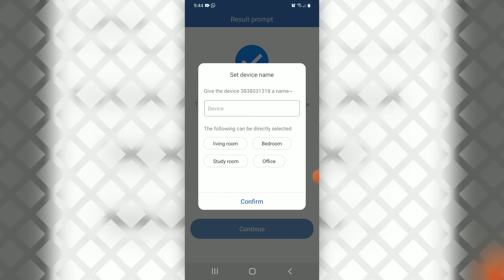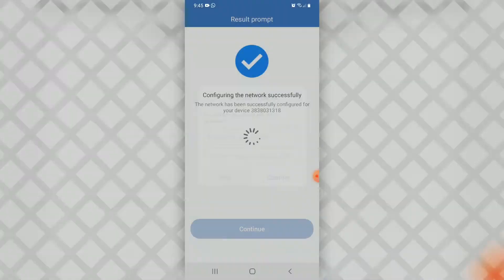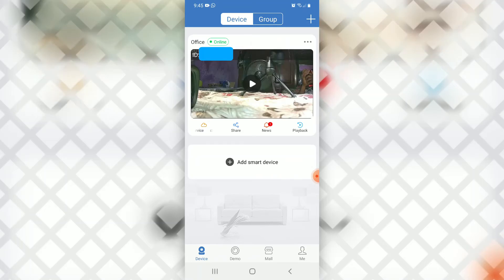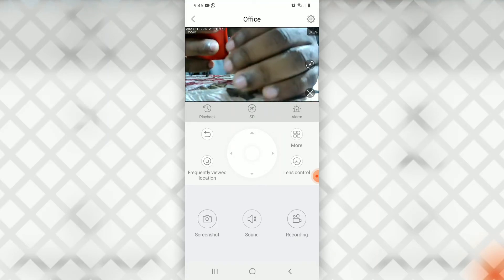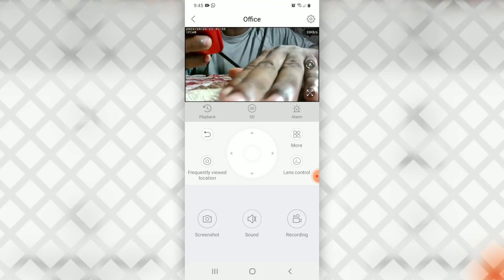We're going to name the camera 'Office.' You also need to set up a secure password for your IP camera — however, we're going to skip that. We'll select the country and then complete the setup. Let's see if it works — we're going to select the play button in the middle of the screen. And there we go, it's working! That's how you connect your IP camera using Wi-Fi.